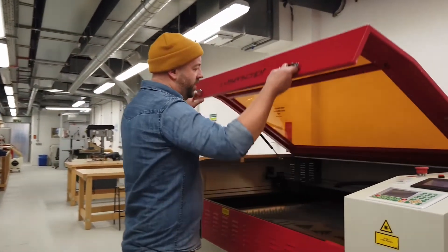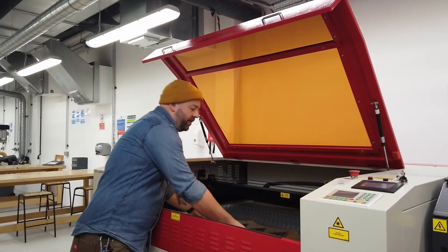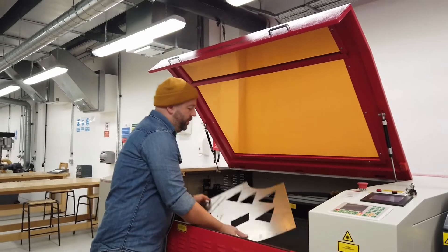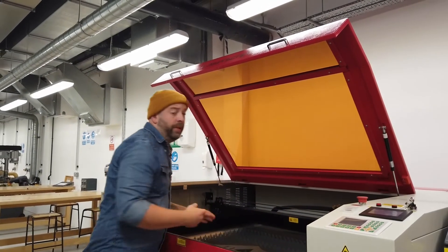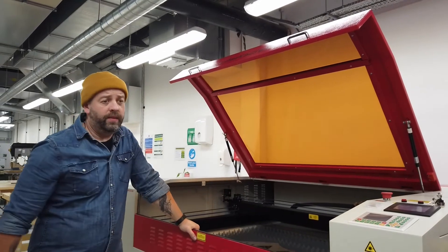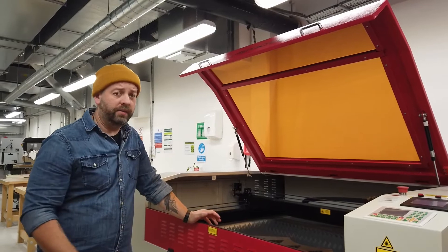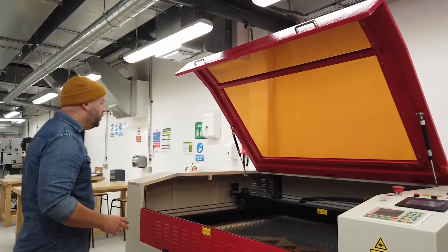Over here we have a new laser cutter for cutting steel and stainless steel, so we can cut out any kind of shape we want. The pieces can be taken out, bent, rolled, or folded, and then continue to be worked with in the metal working area to make other component parts or larger-scale structures using the same equipment.